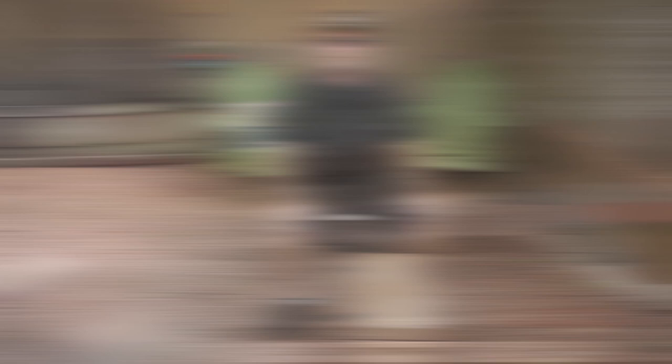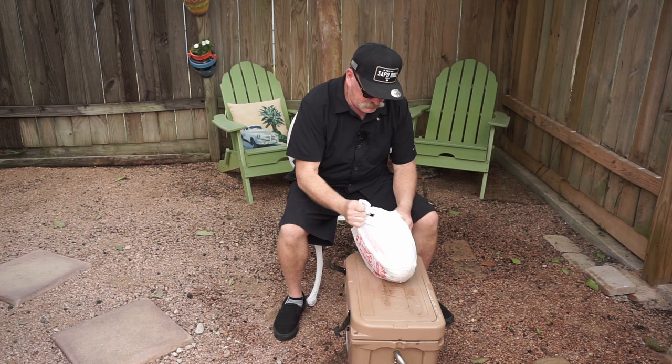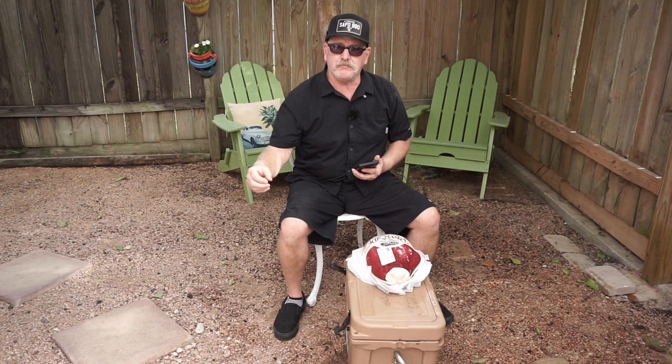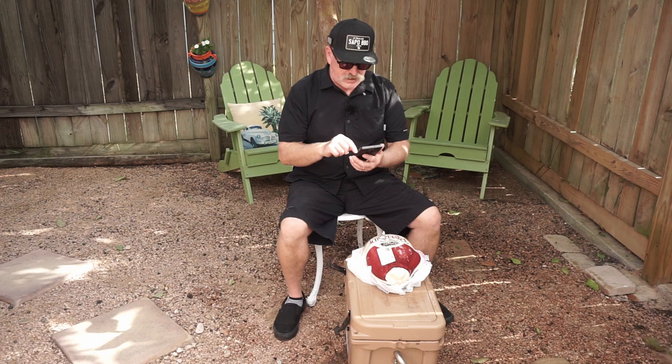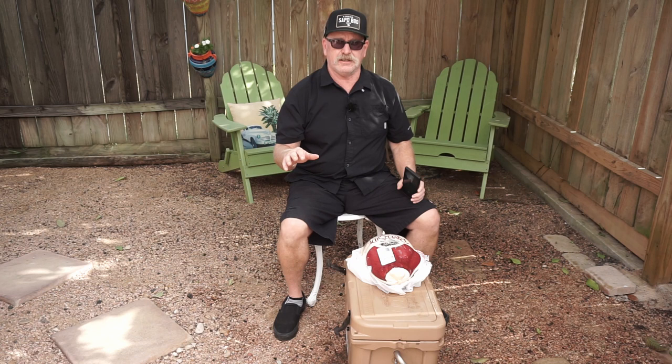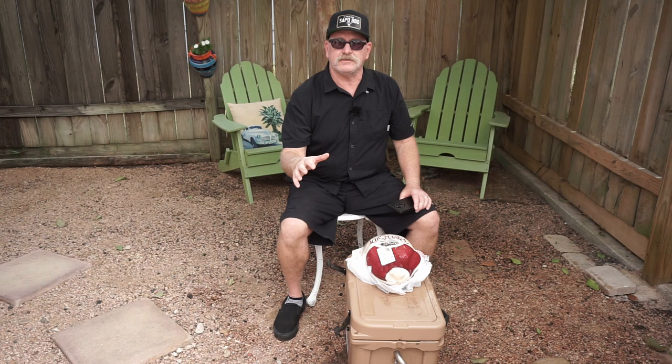Inside this Igloo ice chest we have a bird - let's take a look at it. It's a frozen bird. First thing you want to do: get your phone or a piece of paper and write down the poundage of the bird. I'm going to take a picture of the label. This is 11.38 pounds. We're gonna times that by 3.5 and that'll give you how many minutes to keep it in the hot oil.